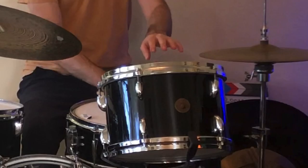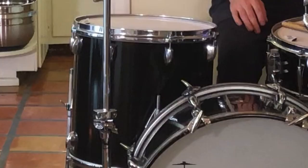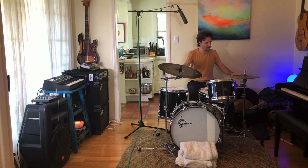Then there are two other drums: this one is called a rack tom, and this is a floor tom, because it sits on the floor. Then we have these two pieces made out of metal — they're called cymbals. This big one is called the ride cymbal, and you can kind of ride on it, or you can also crash on it.